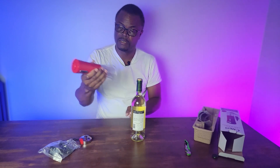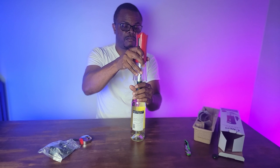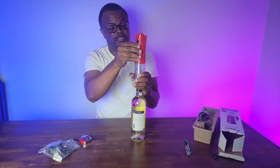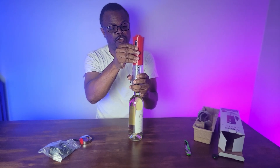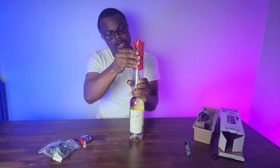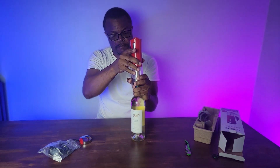Then you take the wine opener, put it over the bottle — just put it over it. See these buttons here? Press the bottom one and it just goes down into the bottle. No muscle needed, just going in, and watch it — it's pulling out the cork.